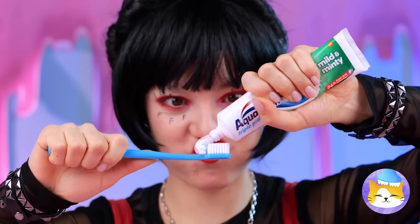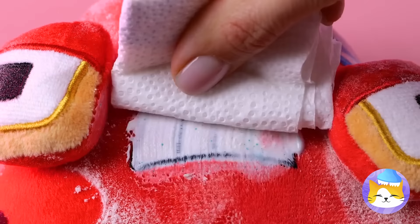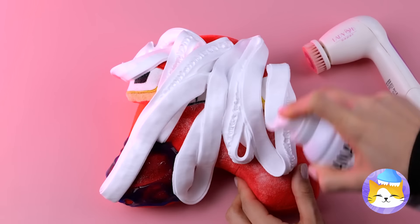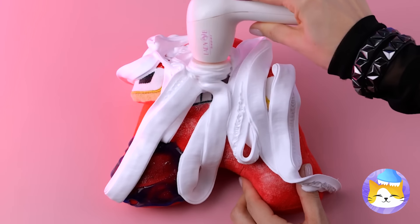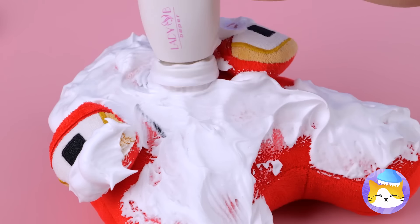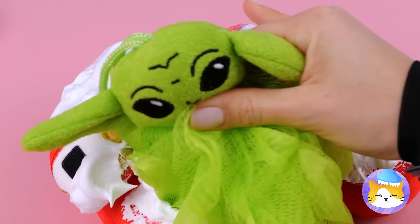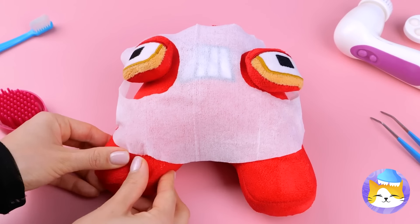Don't worry, A — we can help clean you up. Let's start with your teeth, and now for the rest of you. We'll need another type of brush for this job. Really get into those pores — or whatever letters have. Maybe we should have used baby shampoo. Good thing Baby Yoda's here to help. Let's finish the job with a hot face mask.